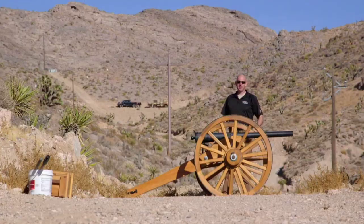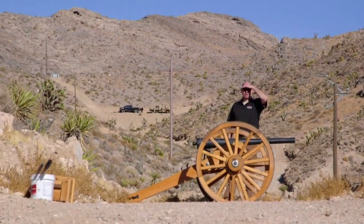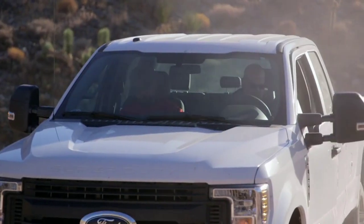All right, you ready to blow something up? Yeah. All right, you grab the sticks, I'll grab the box.